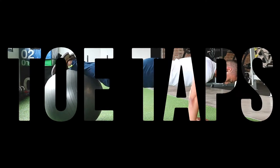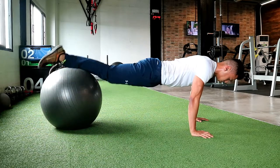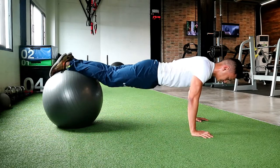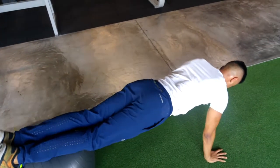Toe taps. This is almost like a three-point plank but with a rotational force added to it as you lower one leg side to side. So this challenges your obliques a bit more than just a three-point plank.